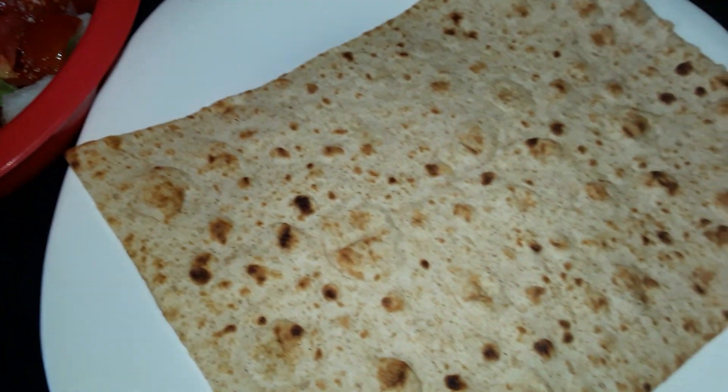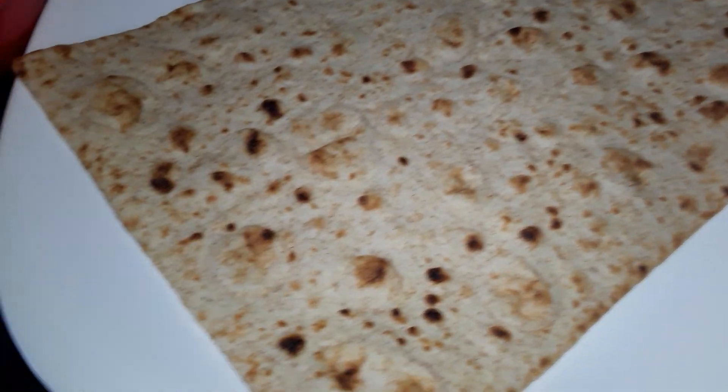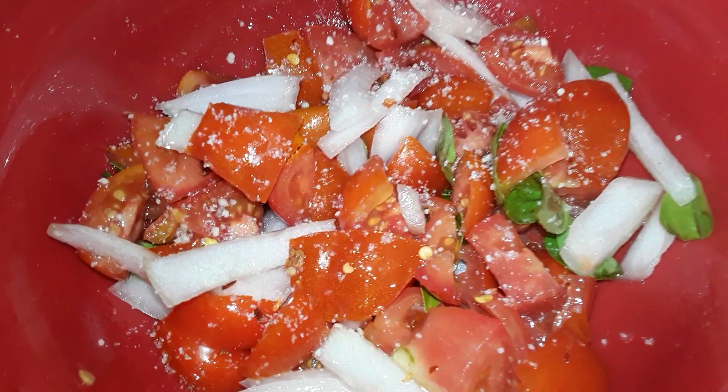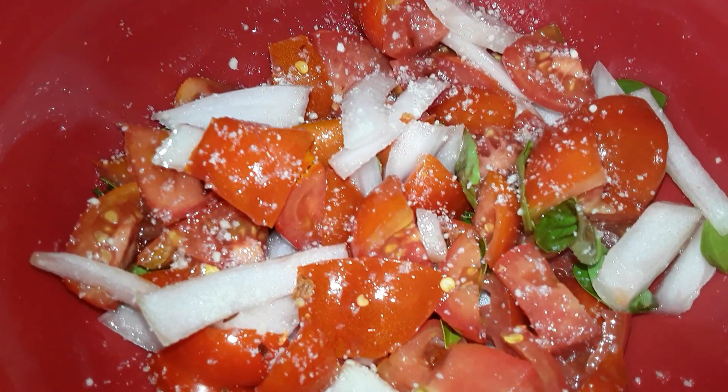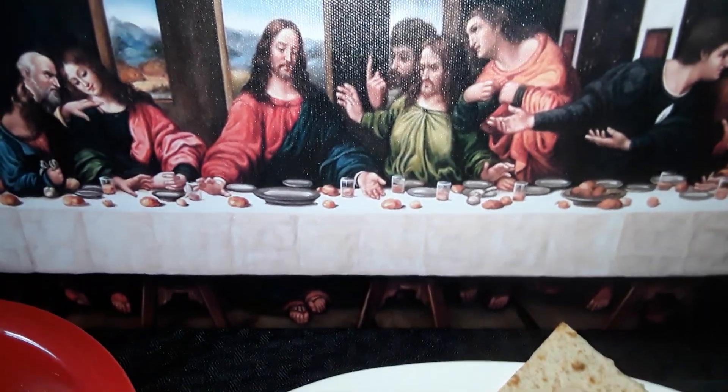I'm gonna make a tomato salad wrap out of this — that's what I'm going to do. Beautiful, beautiful. Mangia, mangia! Hit subscribe if you like the vibe, more recipes to come.